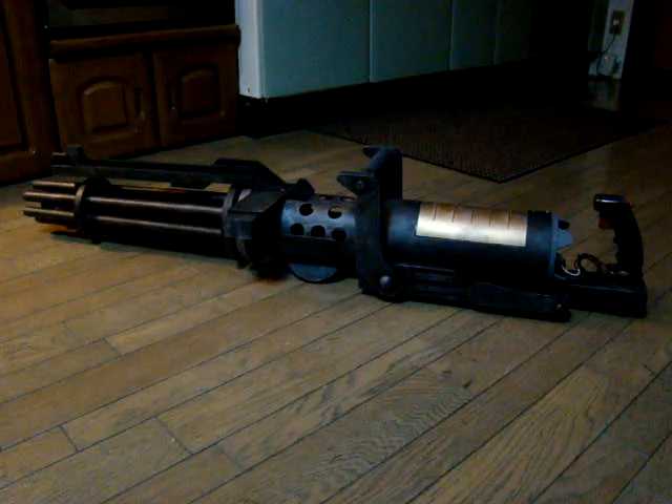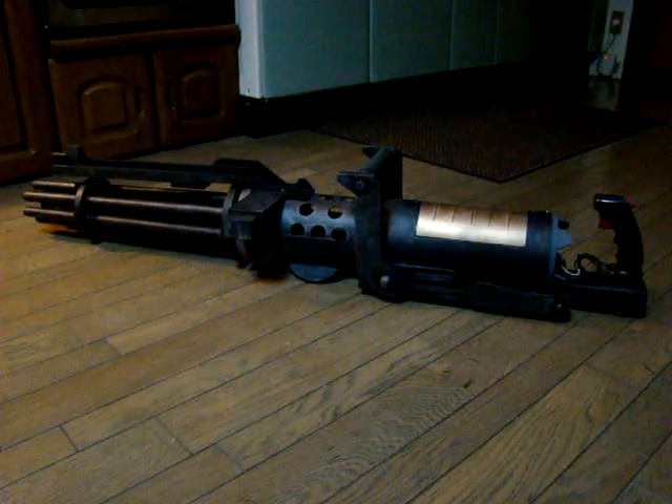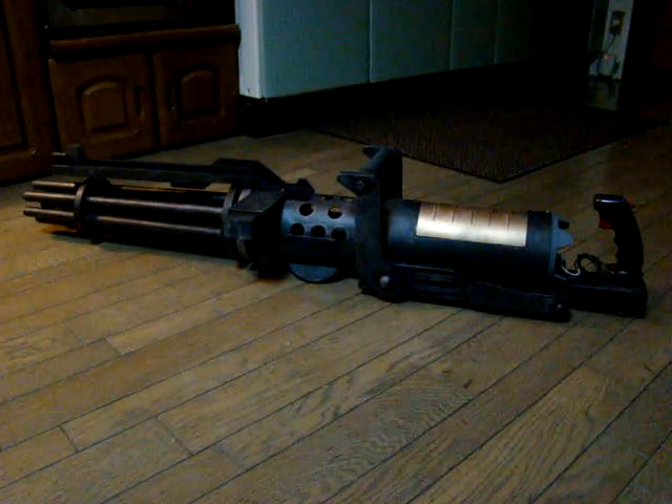It's mostly PVC, wood, some Sintra, and the barrels are nylon diffusers from MassReplica's ForceFex.